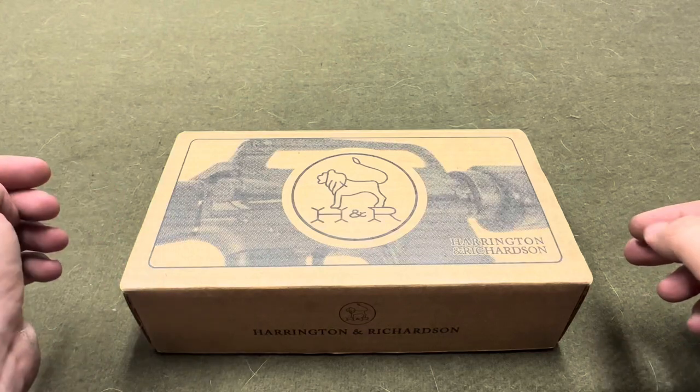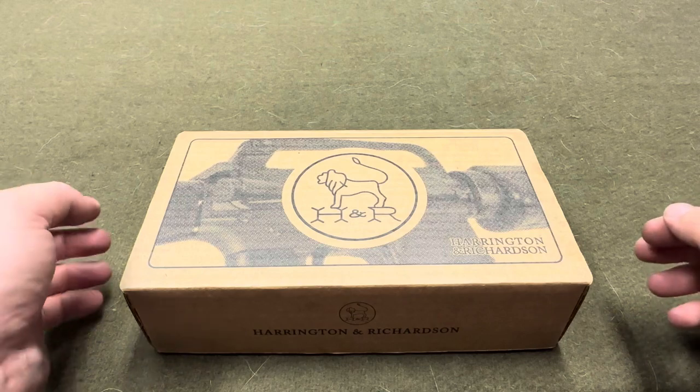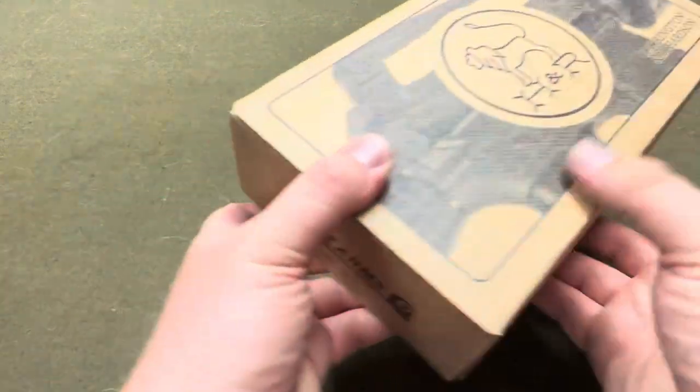Hey guys, so I picked up a stripped receiver from Harrington and Richardson. I just wanted to do a quick unboxing. I'm getting ready to start another project.